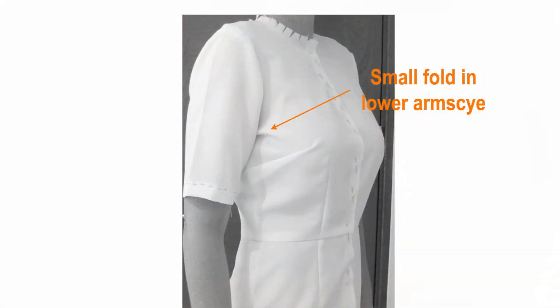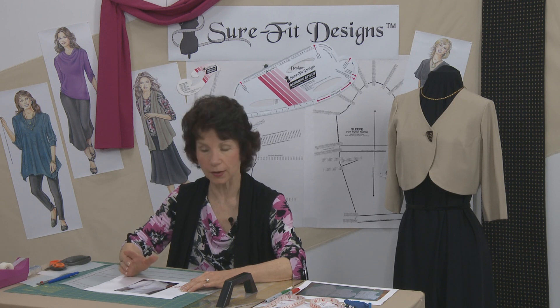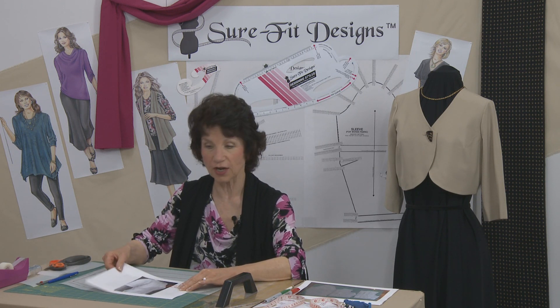This particular lady had an excellent fitting bodice, but there was one little thing she wanted to refine — a tiny little fold in the arm side area. That usually means you need a bigger bust dart, so I showed her the easy process of making that change and I'd like to show that to you.